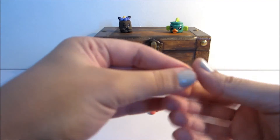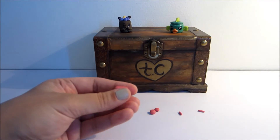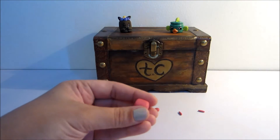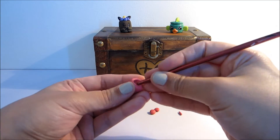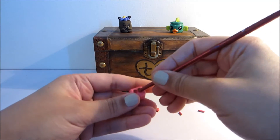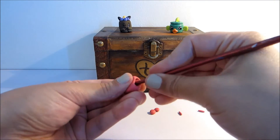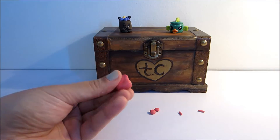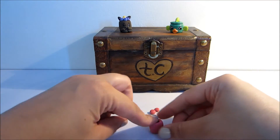I'm just going to press it on each side, just so it'll get nice and flat and even. So we have something like so, and I'm going to take the end of a paintbrush and just make an indent inside, because this is where the chocolate will be. Doing this might distort the clay a little bit, but you can just mold it right back into shape.